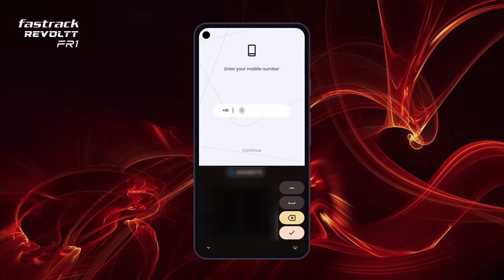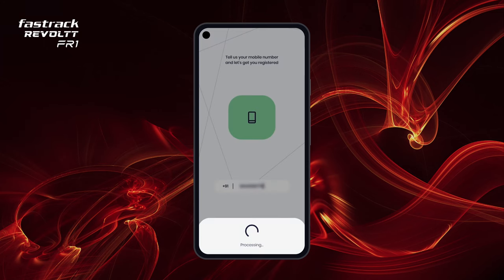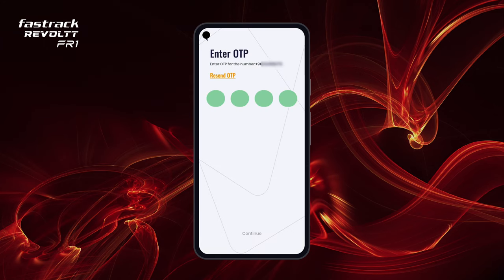Enter your active mobile number. An OTP will be sent to that number. Enter it to complete the registration.